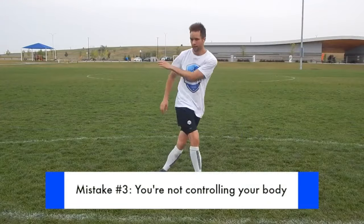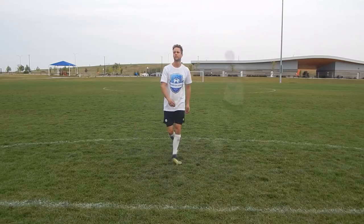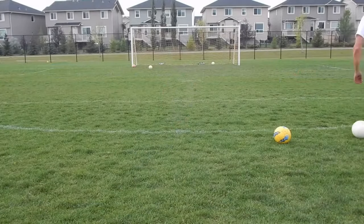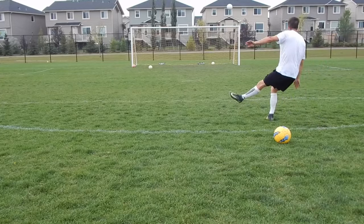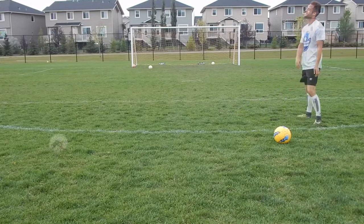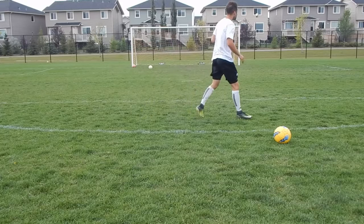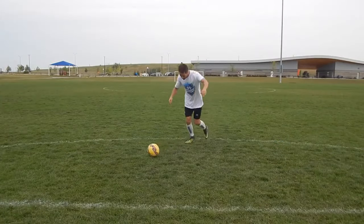Mistake number three: no control of your body. Most players just focus on the shooting leg and not their body control. If you're leaning back, or too relaxed and loose with your upper body, it will be difficult to control your shot. In this example, I didn't place my body over the ball — I was behind it when I made contact and the ball went over the net. In another example, I'm just swinging wildly at the ball instead of stabilizing myself, placing my upper body over the ball, and directing my shoulders towards the net.